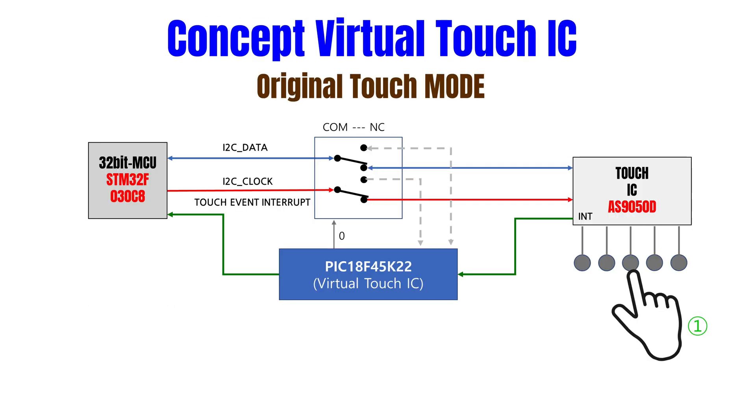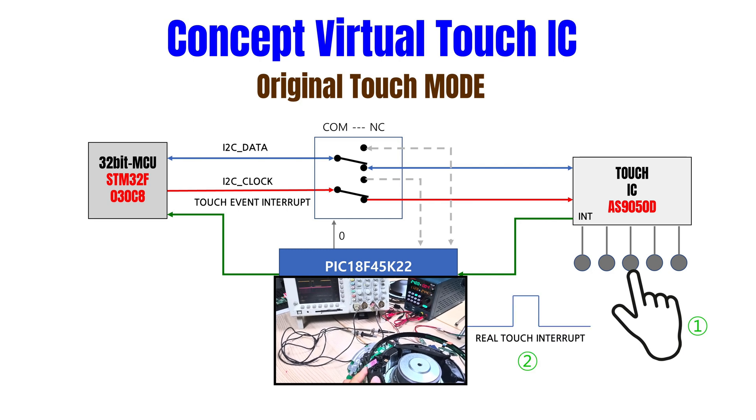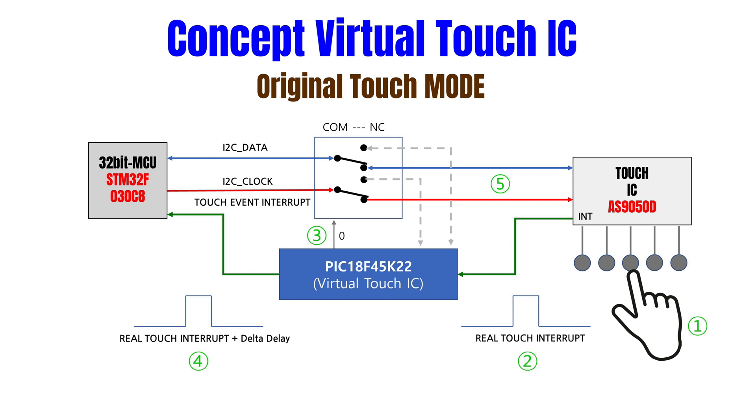먼저 일반적인 터치 스위치 모듈을 설명하면, if the user has a touch switch, the interrupt pin goes low to high, and the interrupt event is recognized by the MCU. The MCU reads data from the touch IC via I2C within 10ms.